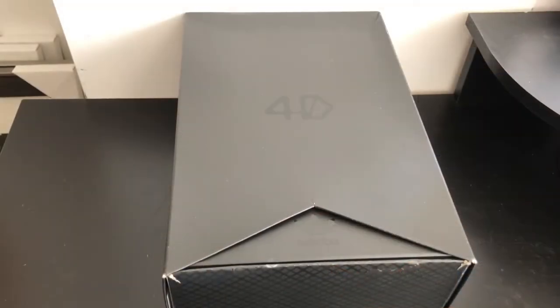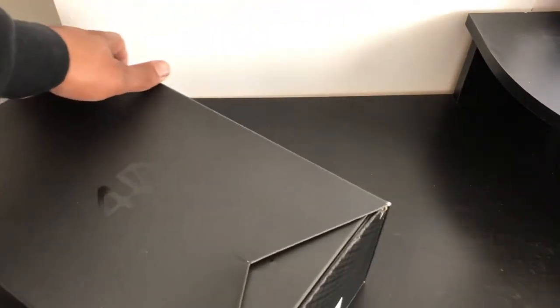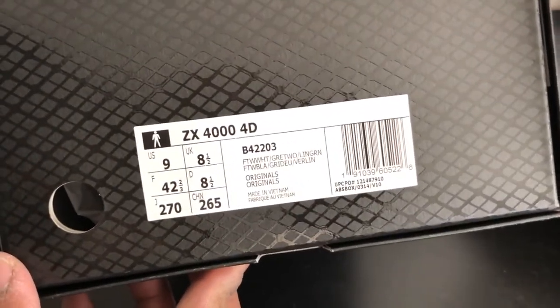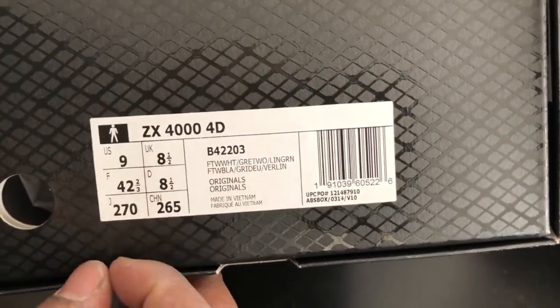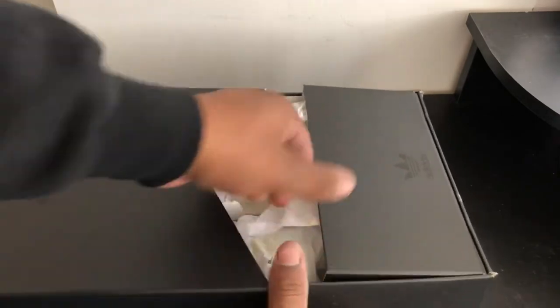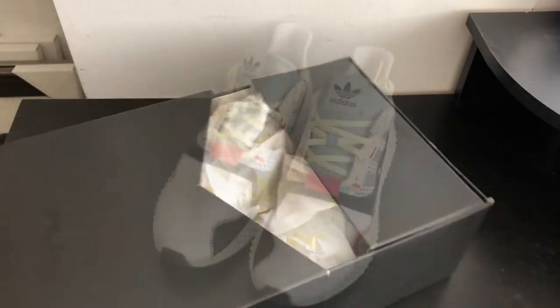Right off the bat, let's get into the packaging of the 4D Future Craft. The box is shaped a little differently from the other Adidas boxes — all black with that gloss 4D on there. The official name of the shoe is ZX4000 4D, size 9. Let's go ahead and open that thing up. The box opens a little bit differently — it has this little fold-out part. But let's get into the shoes because who really cares about a box.